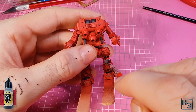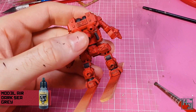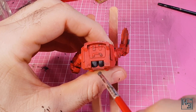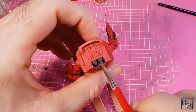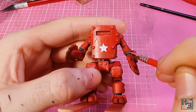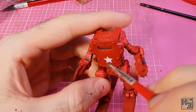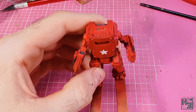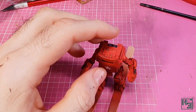Next I used some model air dark sea grey and, using a small dry brush because my good big one wouldn't fit in here, I applied it to all of the grey areas. It's a subtle look and has a chance of being a bit messy on the red areas, but that could actually work as a bit of extra paint wear, so I'm fine with that. Touch-ups with the red colour would be fine too.